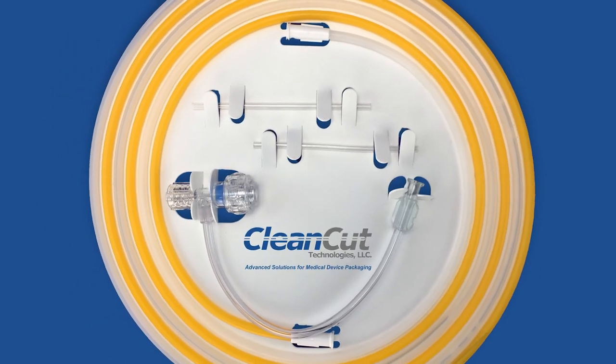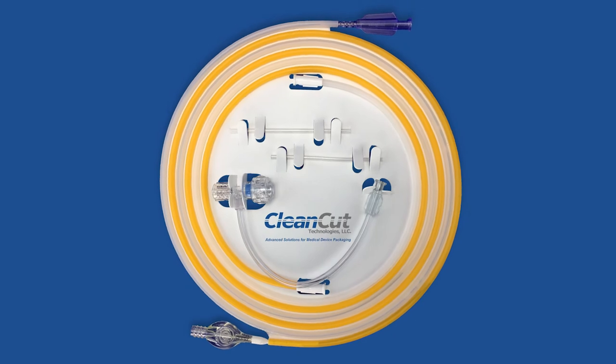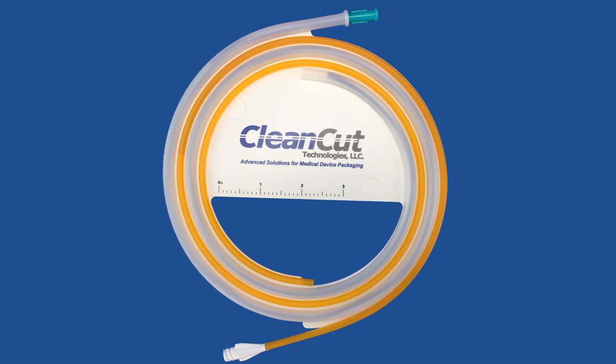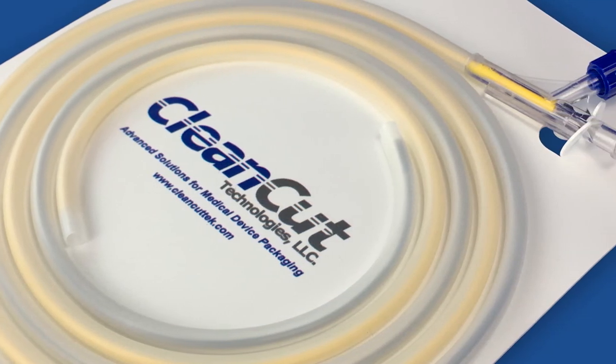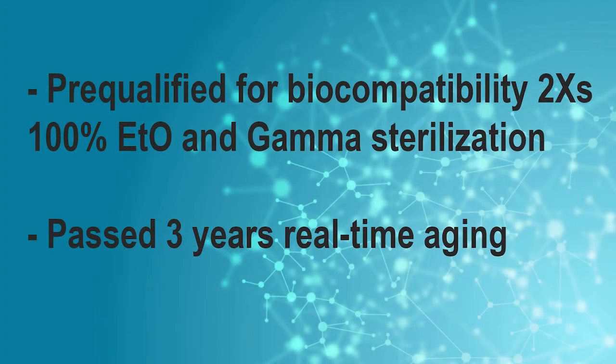Clean Cut has added to the efficiency of the DISC by adding a second coil tube to the backer card to offer the dual hoop catheter DISC. This entirely new packaging system for distributing different sized catheters and guide wires in one system eliminates the need for additional catheter packaging altogether.